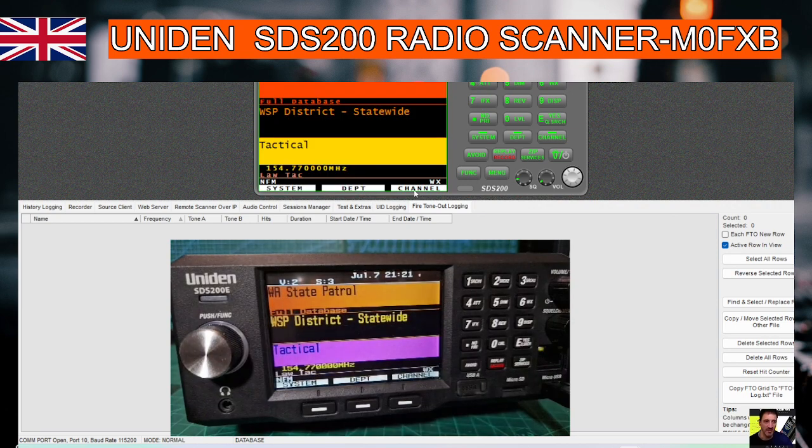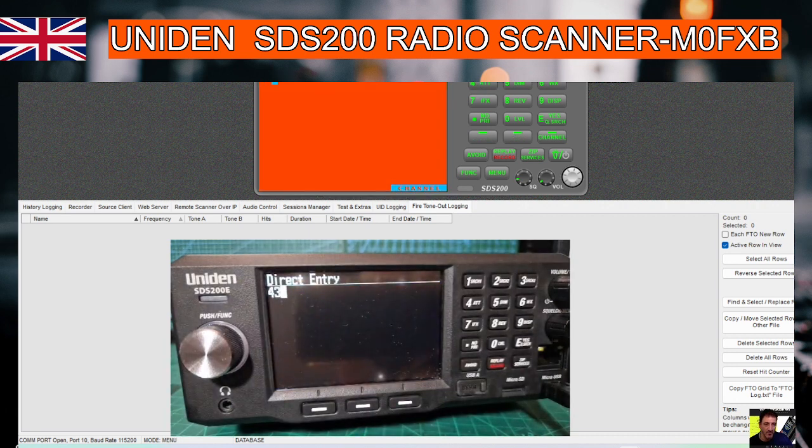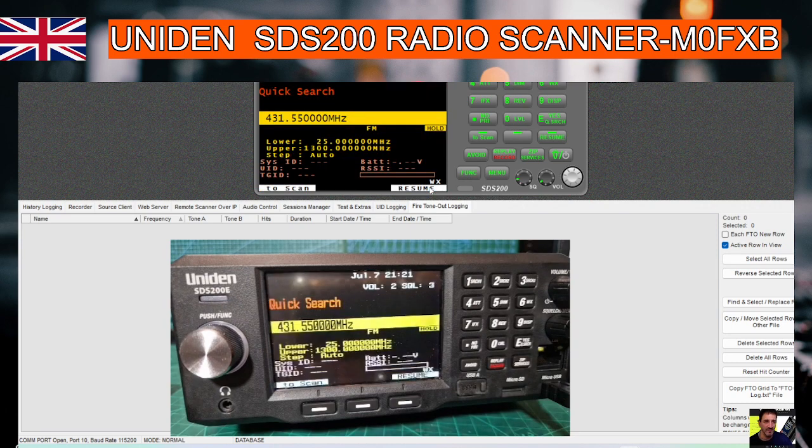Then we'll start again: 431.550, and then hit channel again and we're on that frequency. And if we get a receive from our hotspot that will come to life.